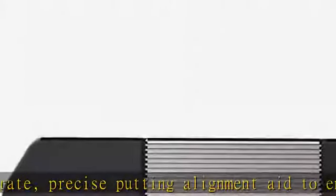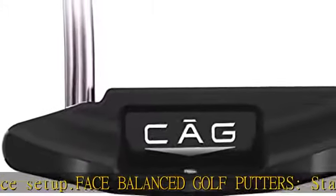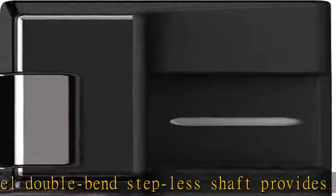Our CNC milled face impact area offers a precision-engineered face with lateral grooves to promote forward roll during near putt. The stainless steel construction provides durability, accuracy, and feel which is desired in premium golf putters.